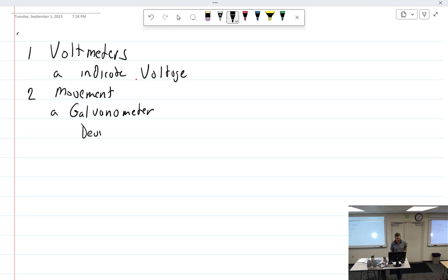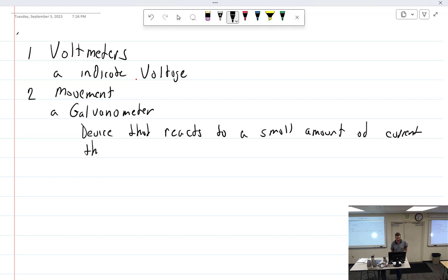The galvanometer is a device that reacts to minute electromagnetic influences caused within itself by a small amount of current, creating an electromagnetic field. It's just a magnetized needle suspended in a coil of wire. When current flows through the coil, the needle will move and react. But we can't really measure anything with that — it's not a very useful meter. You know, it just kind of spins.